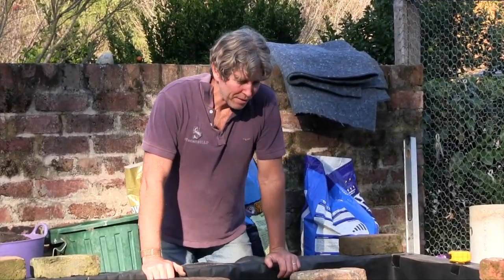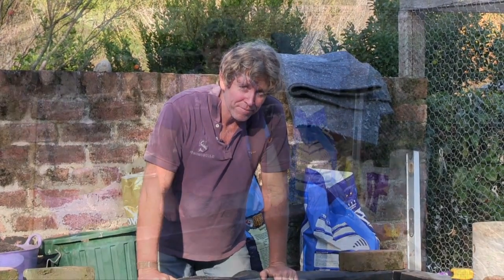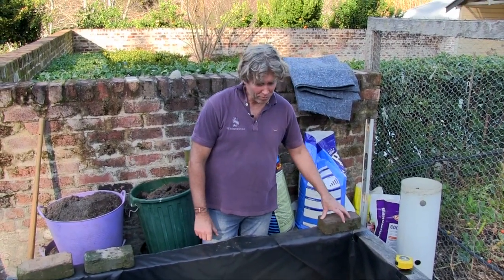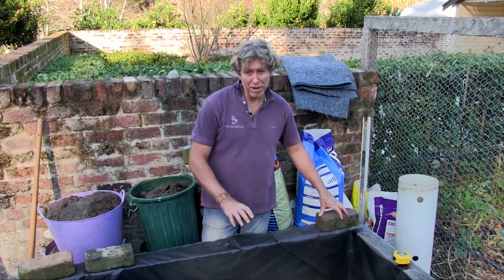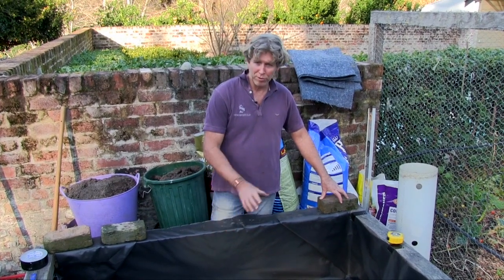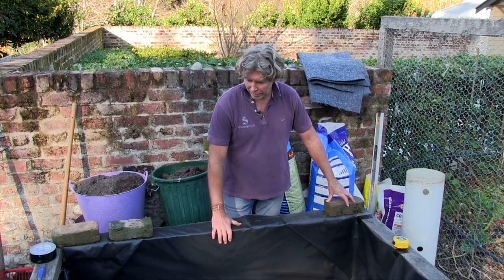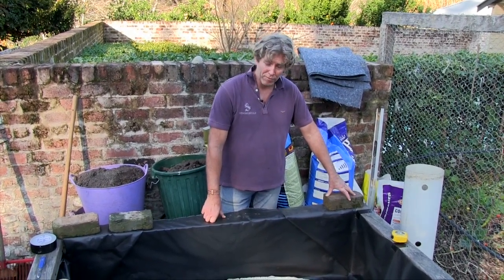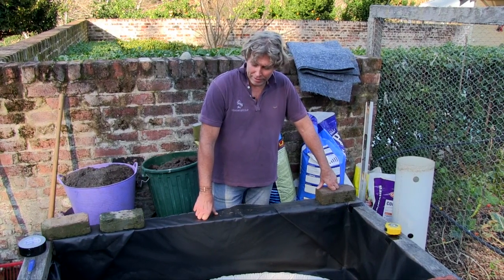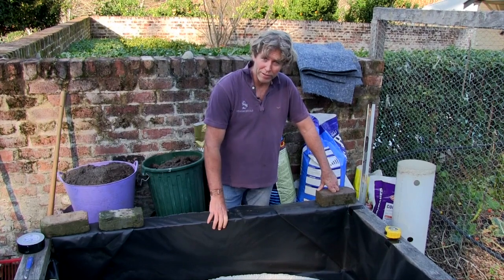Hi there, Chris Francis here. Welcome back to the never-ending story of these raised veggie beds. It's a cracking winter Sunday afternoon in Bury, and I was thinking a couple of weeks ago that before this summer I might put some type of irrigation in these raised beds. They've been working really well, but if I don't water them they get a bit dry because they're elevated. So this afternoon we're going to have a look at turning one of these raised beds into a wicking bed.